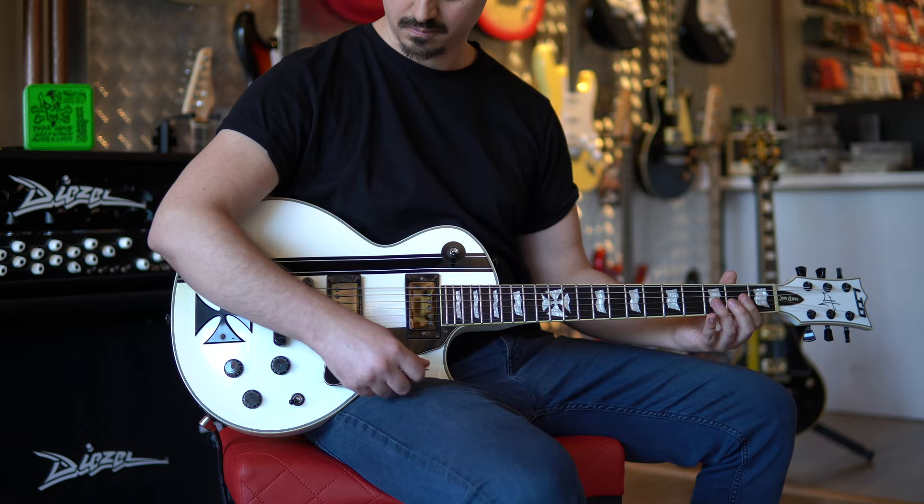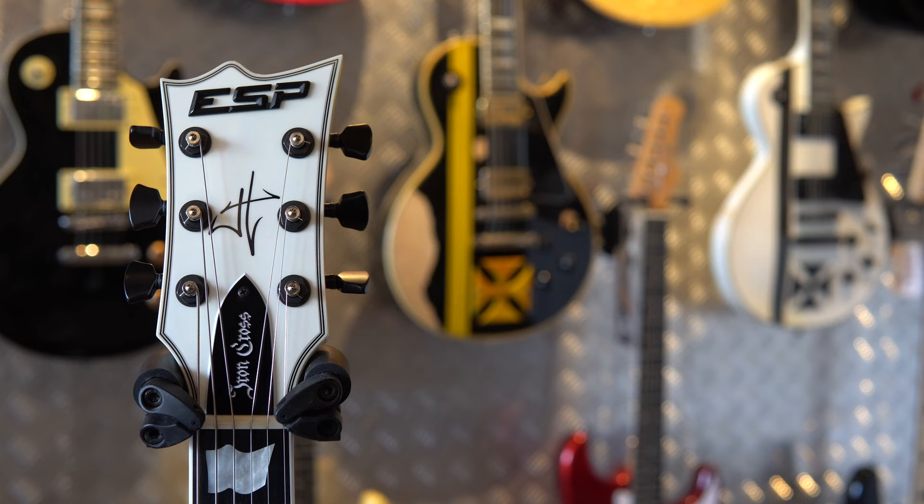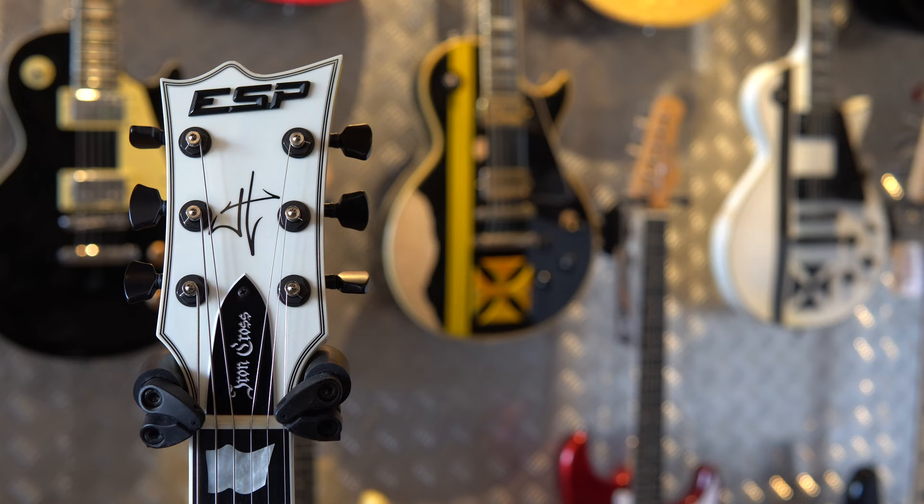I hit this thing as hard as I possibly could without going completely out of tempo. Even with the cheap LTD tuners, those strings did okay. I hope you guys enjoyed watching this video as much as I did making it. If you like the guitars in it and you want to see more about them, there will be reviews of the ESP Iron Cross, the Gibson Iron Cross, and the LTD Iron Cross coming up on my channel real soon. Hit the like and subscribe buttons.